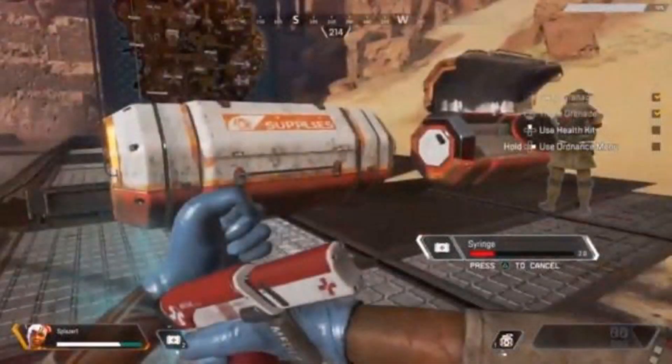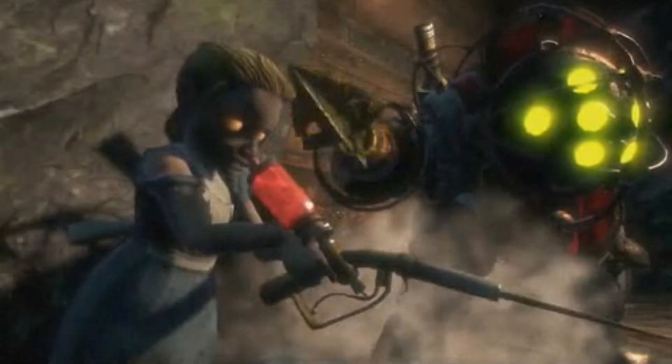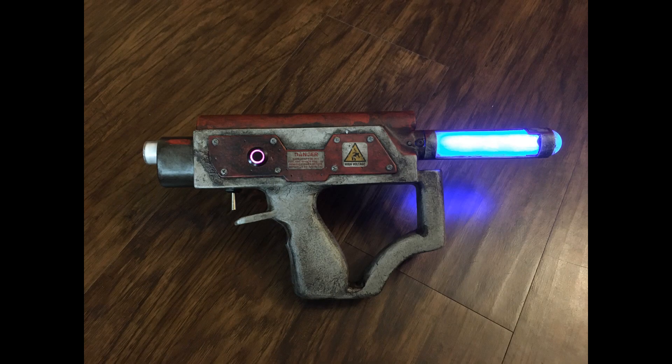So I wanted to make an Apex-ish syringe gun for like a year. I also had an idea for a Bioshock-esque syringe gun. I had a pretty good idea of how to do one using a blaster core, but for some reason or another, other projects just kept overruling it.